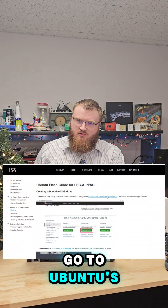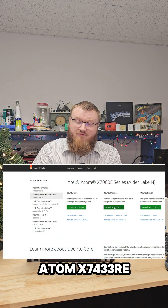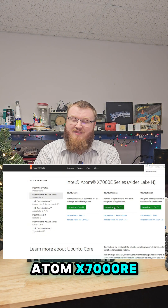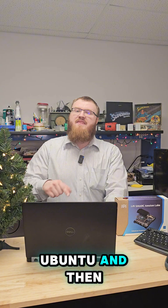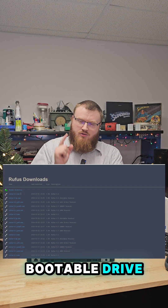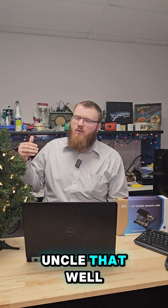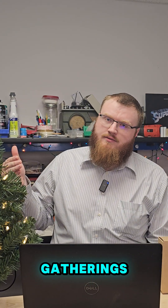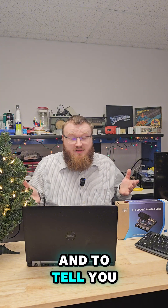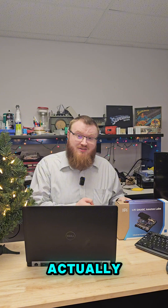Step one: go to Ubuntu's website and download the proper Ubuntu image for this chipset. Since it's a 7th generation Atom 7433RE quad core, we want to download the Intel Atom X7000E series for desktop Ubuntu. Then we're going to install Rufus to create a USB bootable drive. Rufus is a funny name — at least where I come from, Rufus is that one uncle you don't talk about at family gatherings. Using Rufus, we can create a bootable image for the smart module, and between the wiki and Rufus, the process is quite easy.